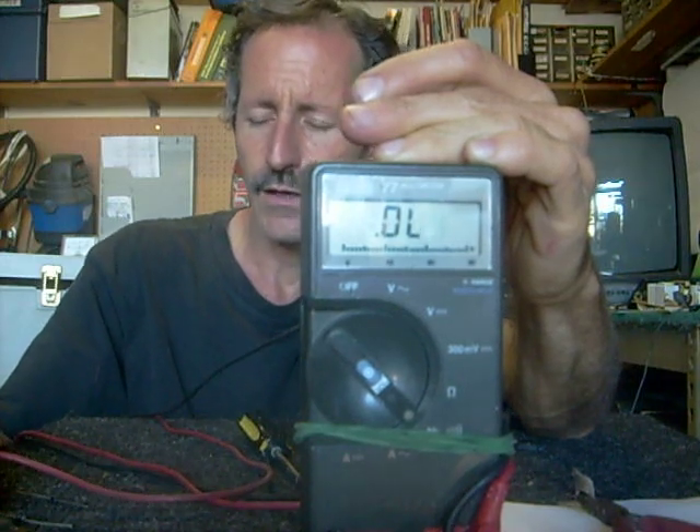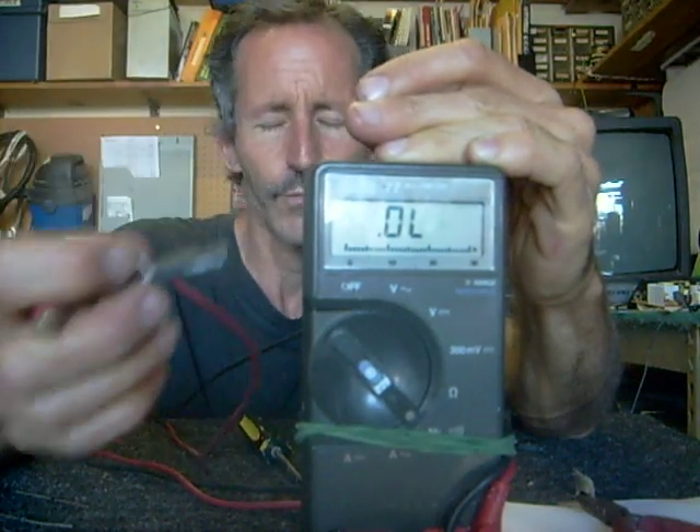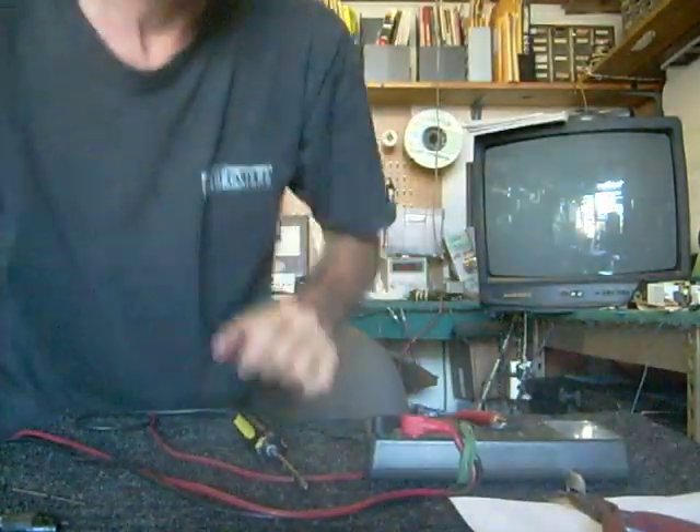Some transistors can open up in some cases, but generally when they go bad, they'll actually short out internally — and that's why your fuse blows on your TV set. Stay tuned.